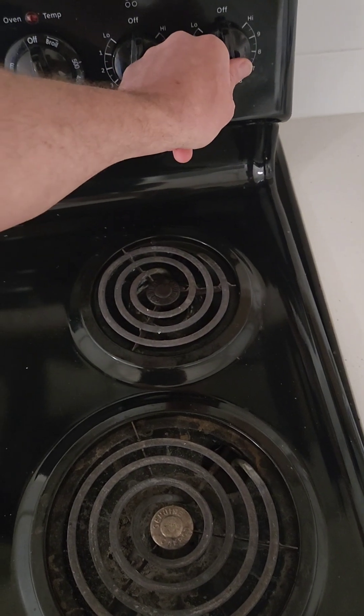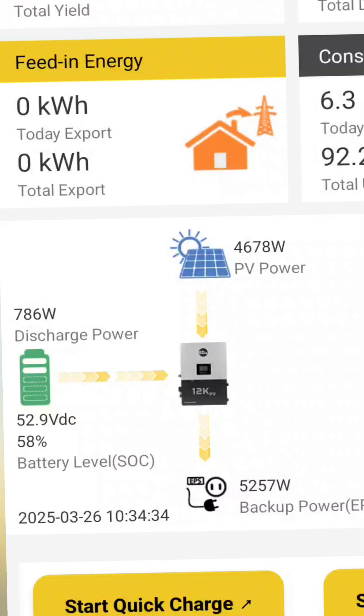Let's go turn some more loads on. Now we have a load of about 5,000 watts and it is still completely silent, so let's go turn another one on.